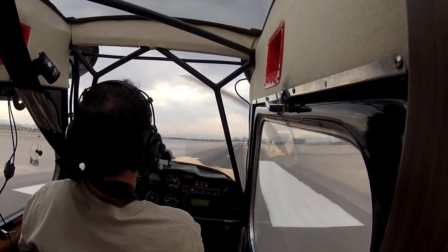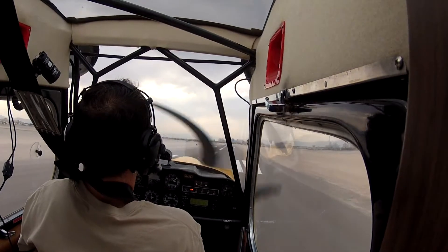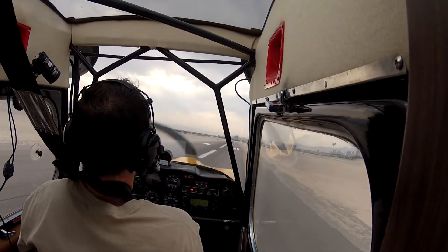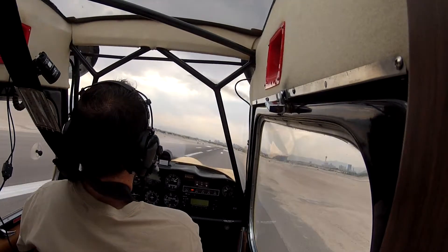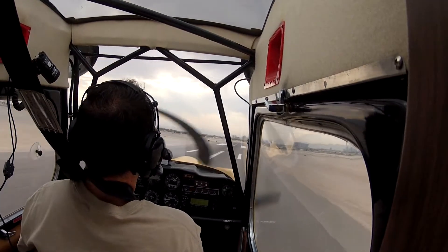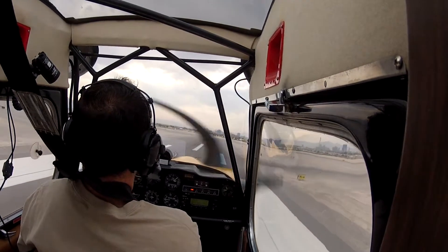That way you can see the drift better. So drifting right, add a little bit of left aileron and rudder, nose comes left, now you need that left aileron and that little bit of right rudder. Get that left aileron in and stop the drift.